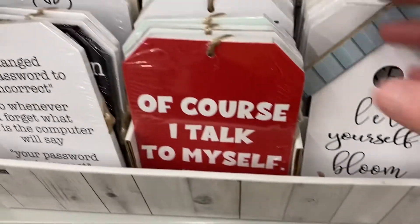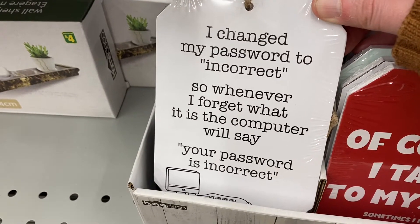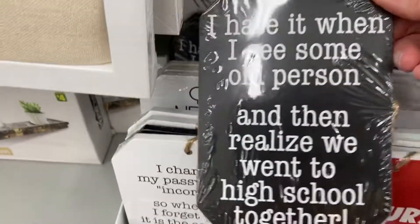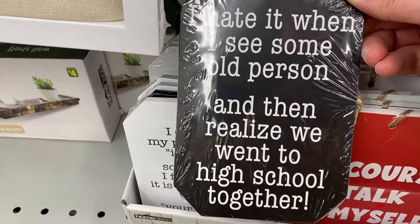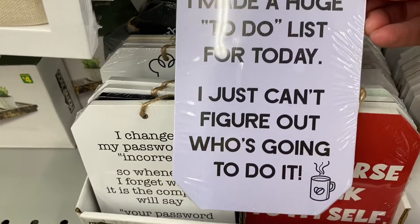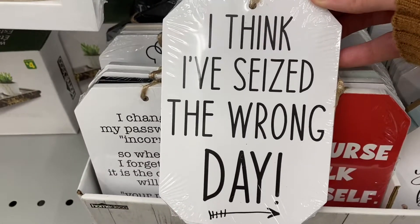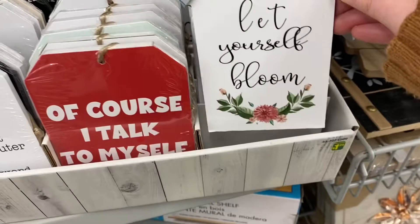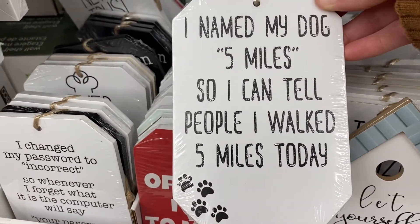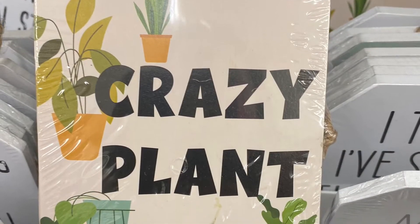And these were fun little signs at $1.25. "Of course I talk to myself — sometimes I need expert advice." "I changed my password to incorrect, so whenever I forget, the computer will say 'your password is incorrect.'" That one was funny. "Never trust a skinny cook." "I hate it when I see some old person and then realize we went to high school together." They all had different sayings. "I made a huge to-do list for today — I just can't figure out who's going to do it." "I think I've seized the wrong day." They all come with strings to hang. "Let yourself bloom." "I named my dog five miles so I can tell people I walked five miles today." Lots of different fun ones — they also had "Crazy plant lady." So $1.25 for those.